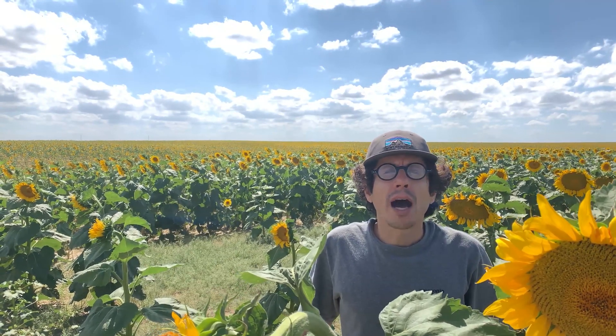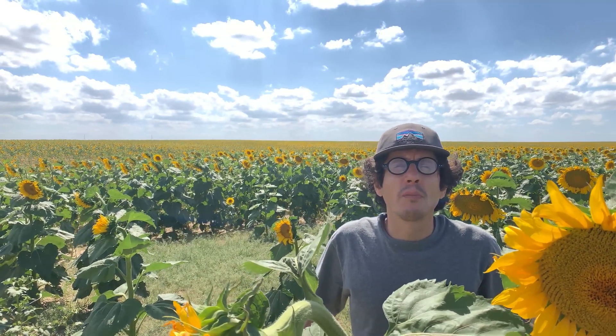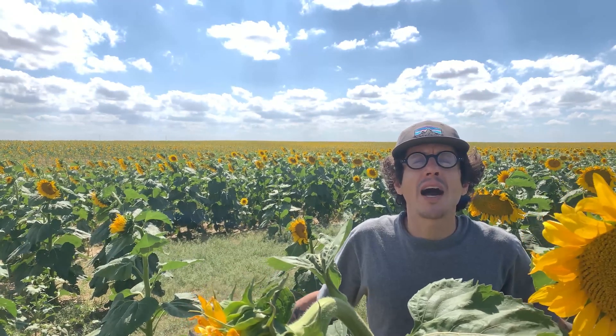Hey everyone and welcome to another episode of the Microgreens Show. Today's episode we're going to be talking about the Bluelab Pulse Meter and how you can use the Bluelab Pulse Meter inside the grow room. I use the Bluelab Pulse Meter to check my moisture to make sure that I grow high quality microgreens inside the grow room.